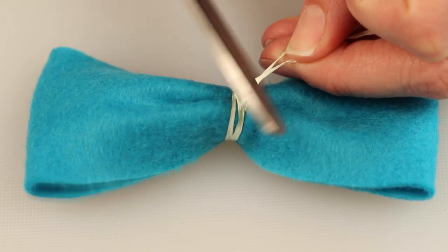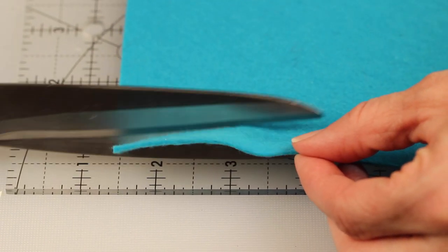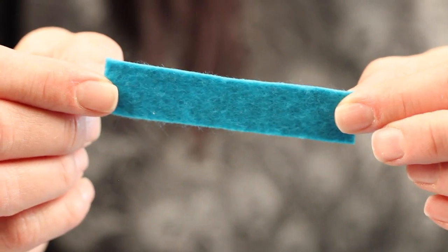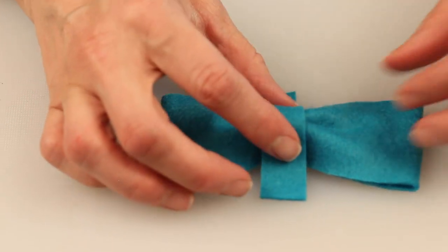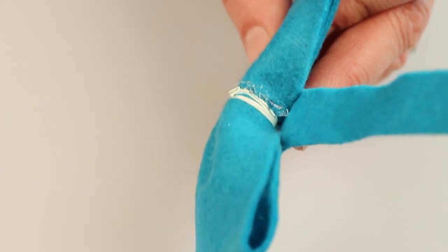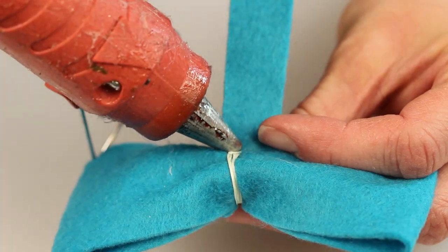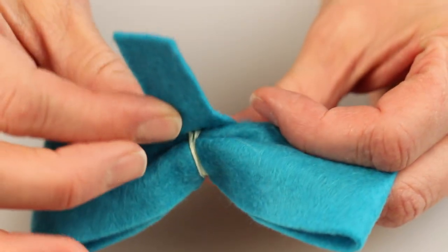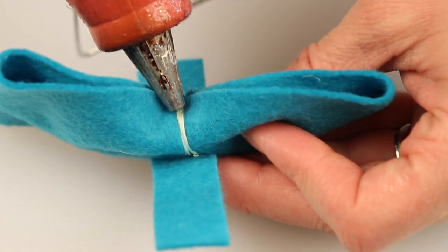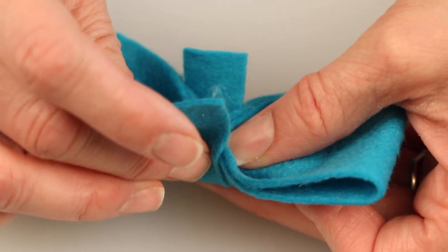Remove your alligator clips, clip off the ends of your dental floss, and now we're going to apply the middle. Take your felt and cut a strip that's about a half inch wide by three inches long, and we're going to apply this to the center of our bow. Get it into place where you like it. Making sure that it's centered, tack it into place — put a small dab of glue at the top of the bow, wrap the strip around the bow, and tack it into place on the other side with another small dab of glue. We didn't apply any glue to the front of the bow, just the top and bottom to secure the little strip into place.